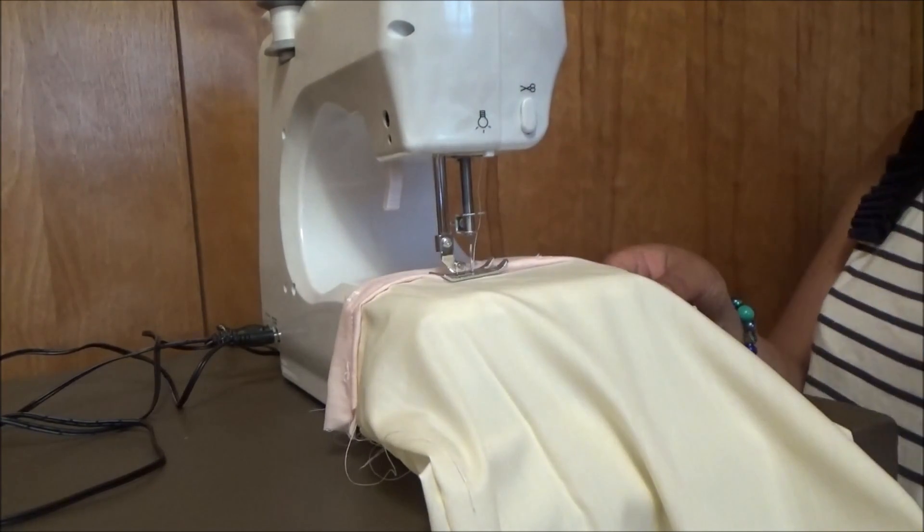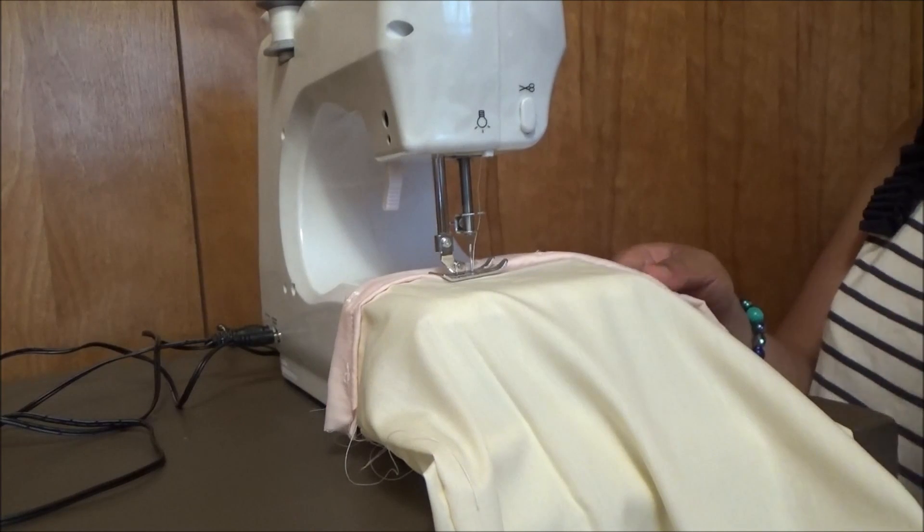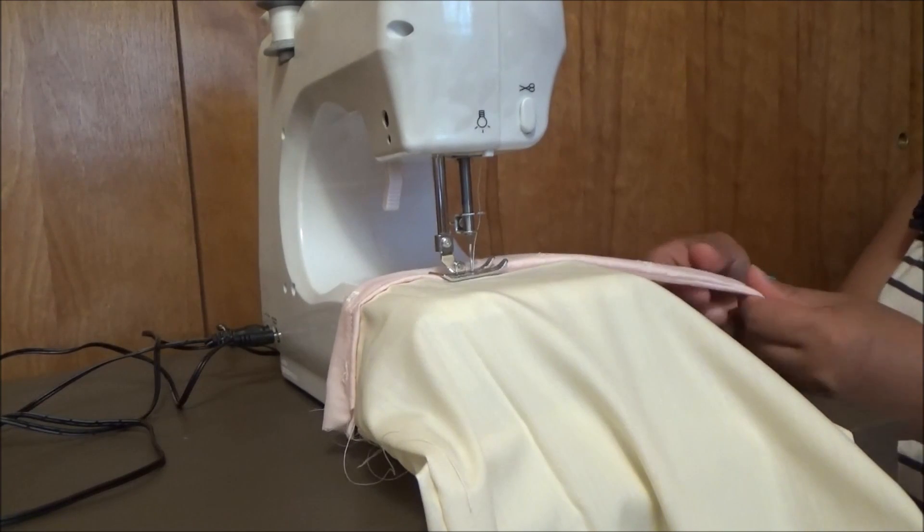I will finish this sewing here and then I'm going to show you what is the next step.